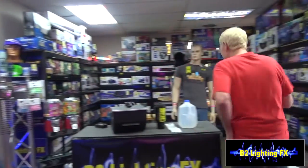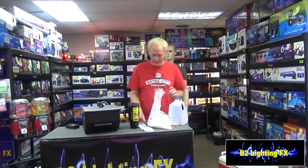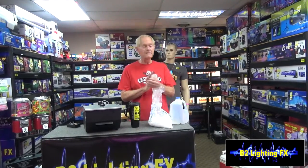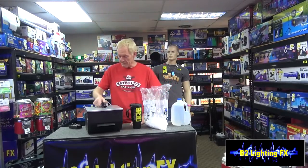Dry ice is going to cost you between 90 cents and a dollar a pound, depending on where you buy it. I happen to buy this at a store called Hy-Vee here in Missouri. A lot of your fishing stores that sell minnows and worms and that kind of stuff will sell it. A lot of grocery stores will sell dry ice. Another place you can check out is the ice cream guys — ask them where they buy it.